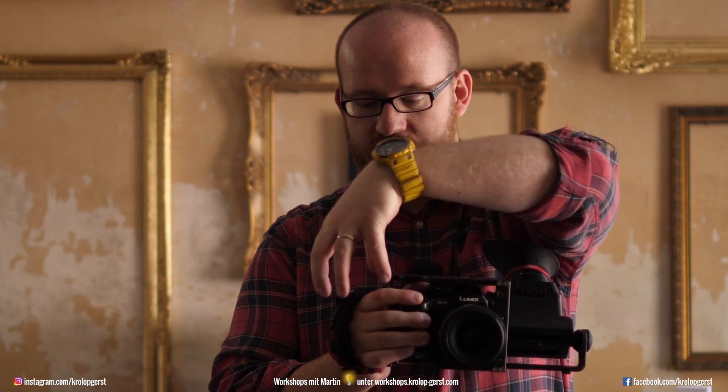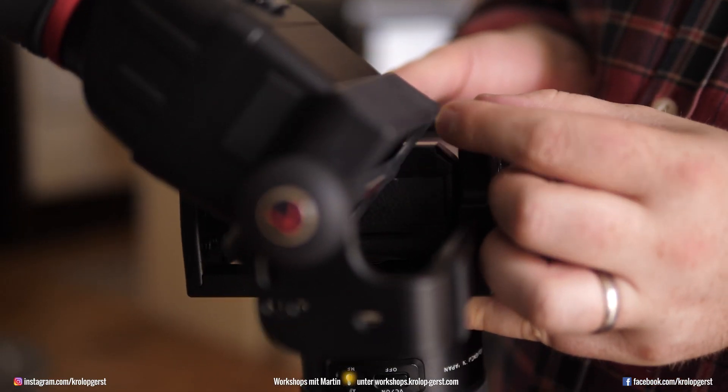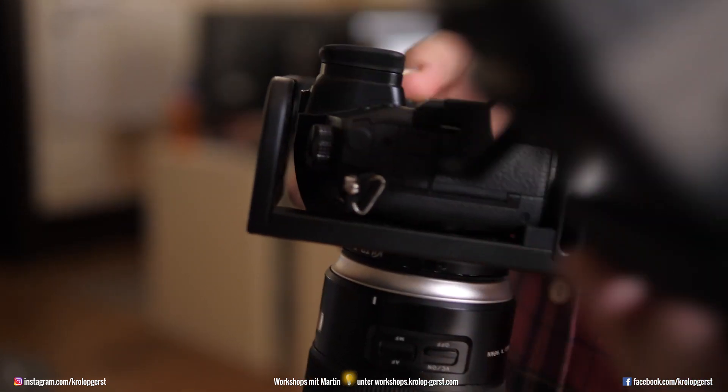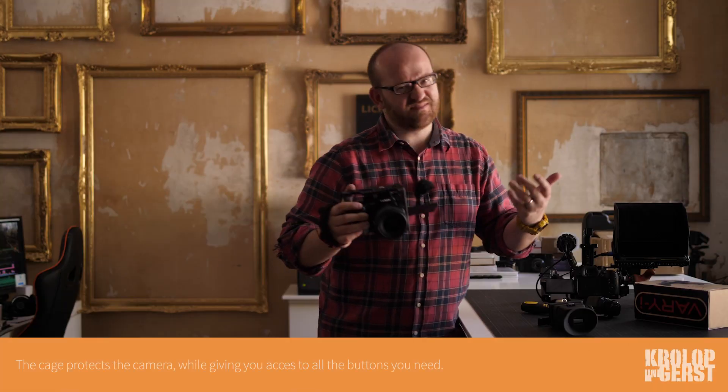You have three components: one is the cage, one is the grip, and one is this — and this is the most amazing thing I've seen in a long time. So here you can see the problem — it's the monitor. You're filming and it's very dangerous. The cage is perfect — every button is free and you can get your finger on that specific button.